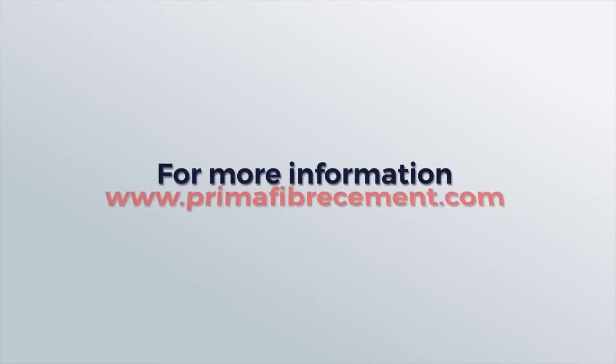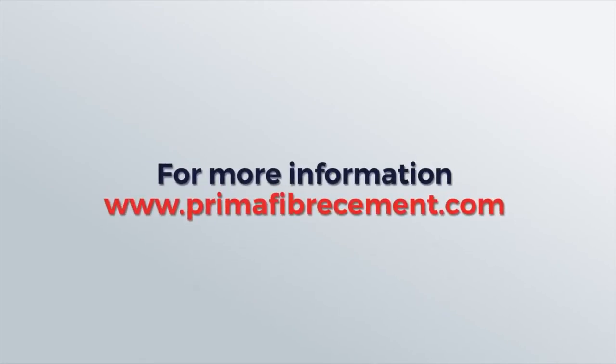For more information and tips on Prima's solid wall, do check us out at PrimaFibreCement.com.